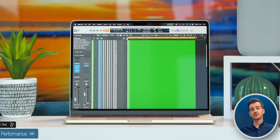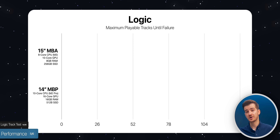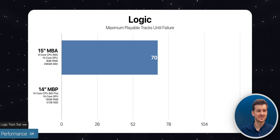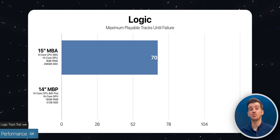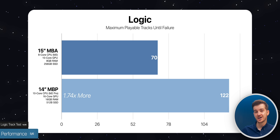For music producers working in Logic Pro, the 15-inch Air was able to handle 70 tracks at the same time, which is actually a lot. However, the 14-inch MacBook Pro was able to handle 122 tracks — 1.74 times more. Therefore, if you work with a large number of tracks, the 14-inch is a much better option.